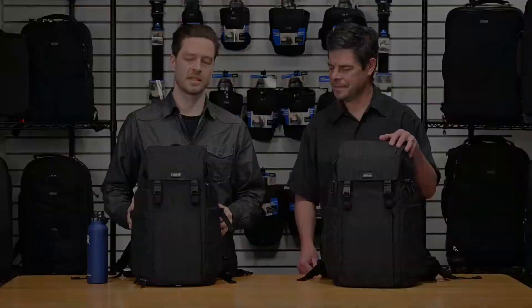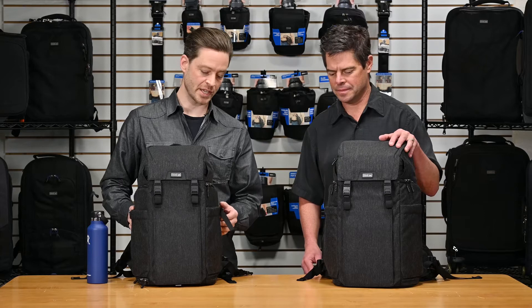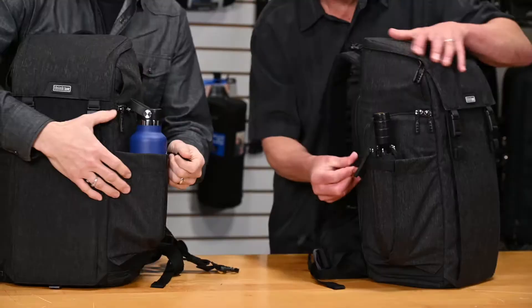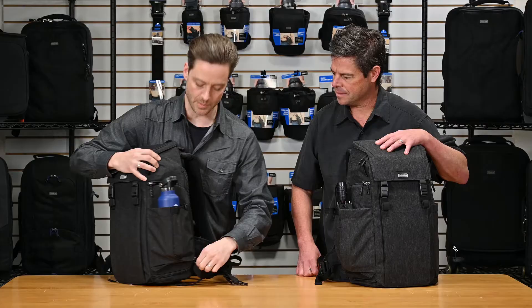This pack also features expandable pockets on both sides. You can fit in a water bottle or an umbrella in the side there. Then you can cinch it down so that when you access your camera compartment, you're not going to lose your stuff as you're accessing.